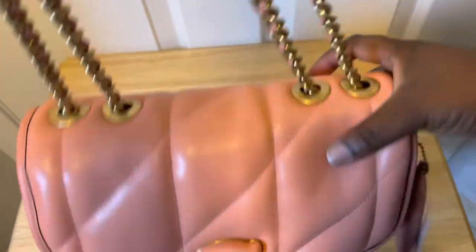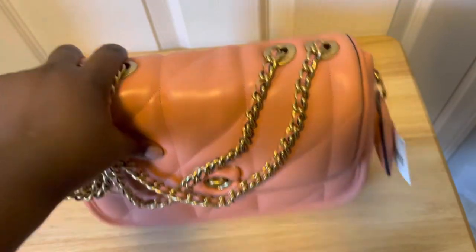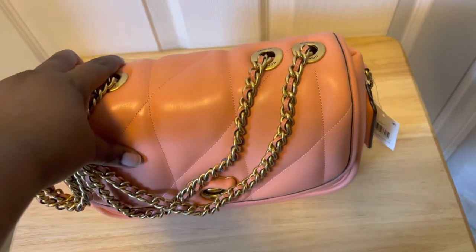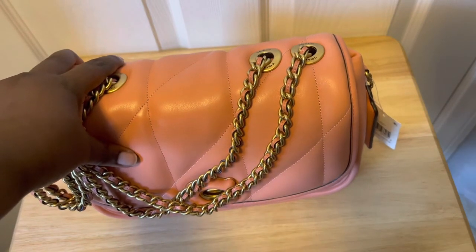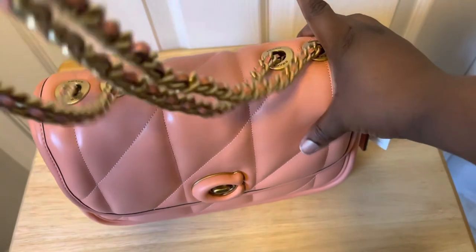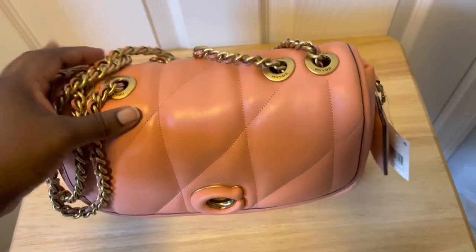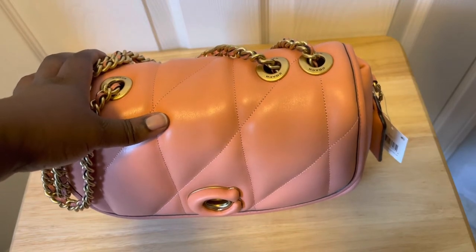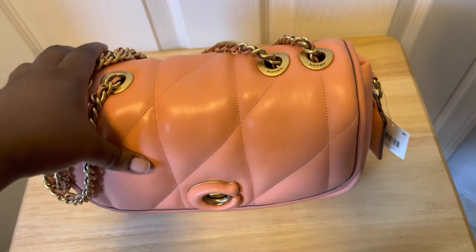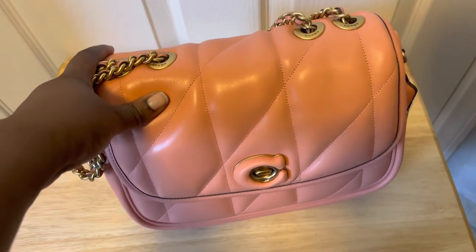You can wear this bag three or four different ways. You can wear it as a shoulder bag because of the chain drop — according to Coach the chain drop is 21 and a half inches. You can wear it as a crossbody, or as an underarm bag. You can honestly dress it up or dress it down — it's beautiful and very classy.